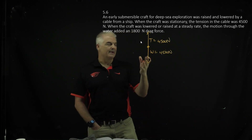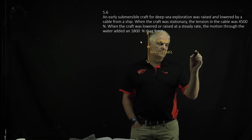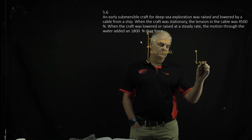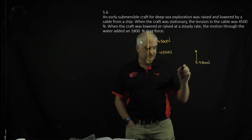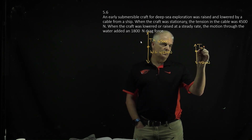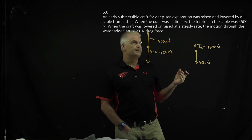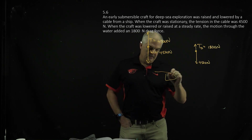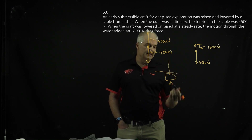When you put it in the water, there's going to be a drag force. The force downward is always going to be 4,500 newtons, but the tension in the rope is going to change because you're also going to have a drag force. We'll call this Td for drag, and they said that was 1,800 newtons. As you're dropping the submersible in the water, the water is pushing back up on it, so the tension in the rope is going to get less — like a buoyancy thing.